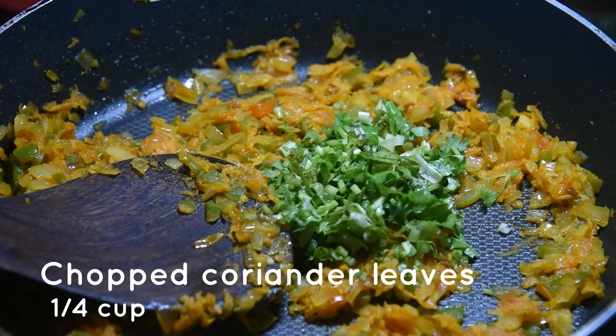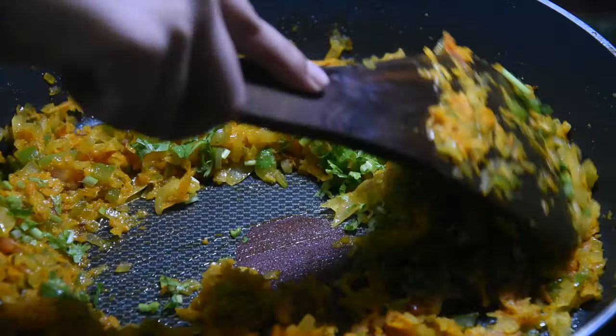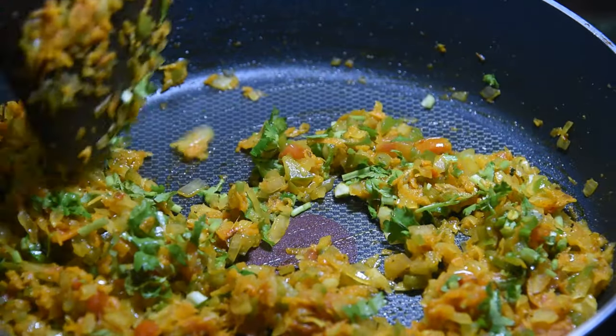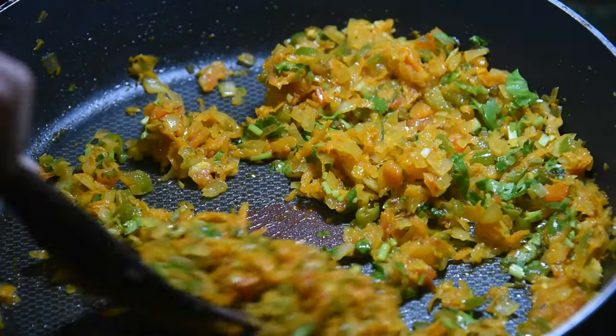Then we'll add a quarter cup of finely chopped coriander leaves. Now you have to cook this for about 5 minutes, just keep on pressing it with your big spoon.